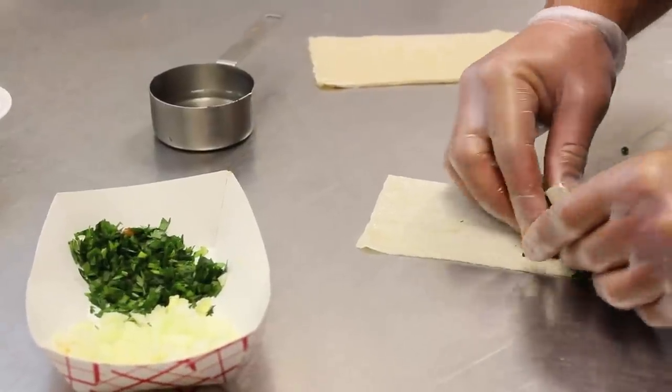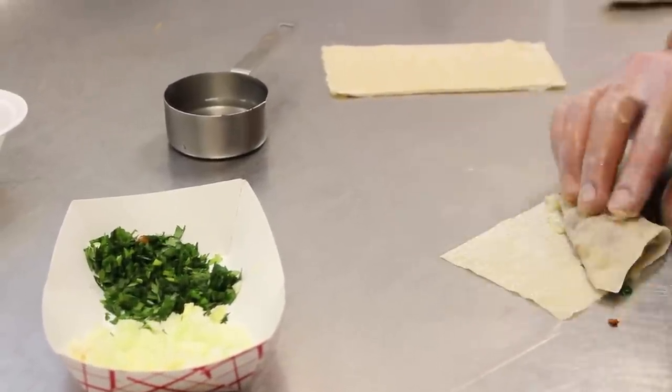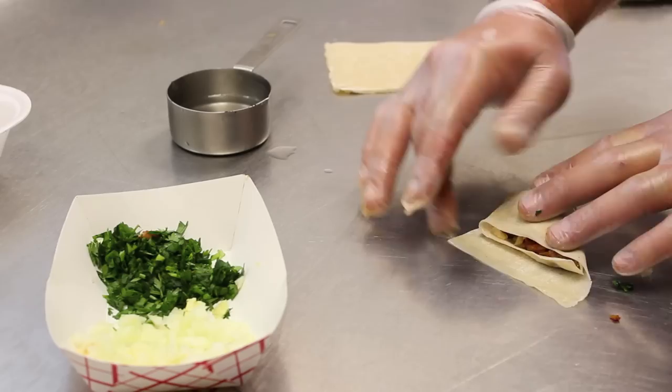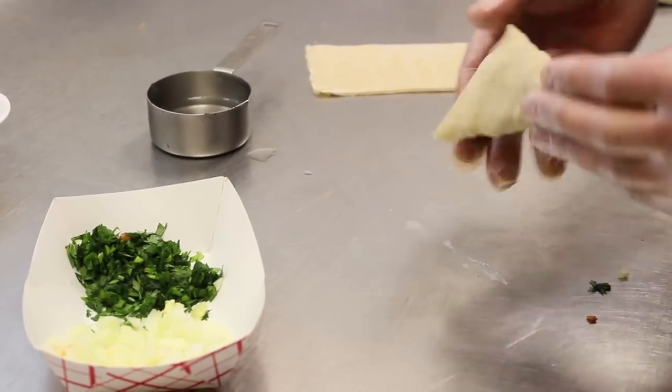Take the corners of the wonton skin, fold them over. Use an egg wash to adhere the edges together, and press them together.